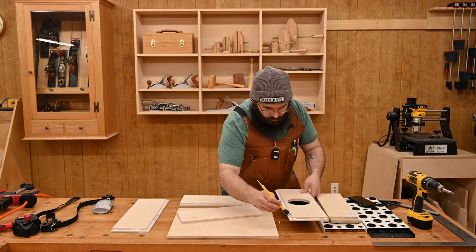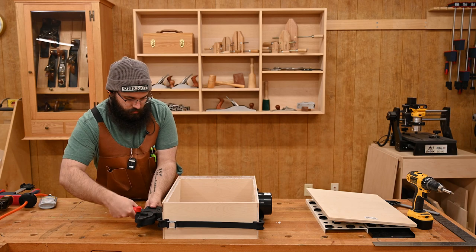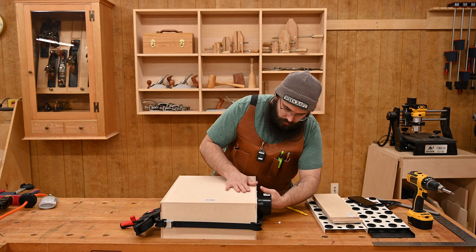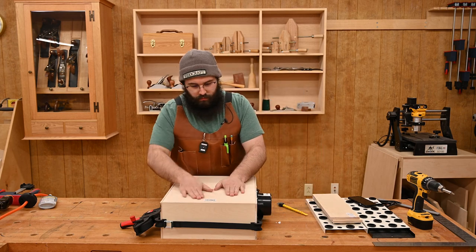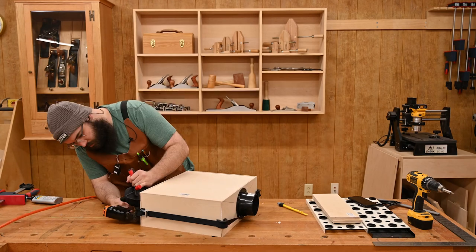I'm using Titebond Quick and Thick because I'd like to get this done before the end of the day. I may have put a little too much on this piece, but that's okay. I absolutely love this Bessey strap clamp — it is perfect for boxes and drawers and things like that. Use a couple of pin nails to hold it all together while it dries.